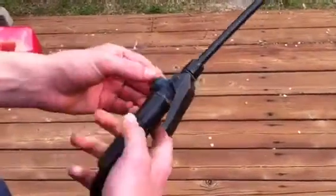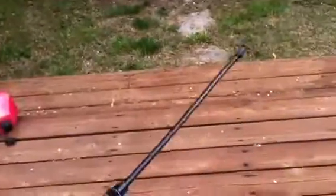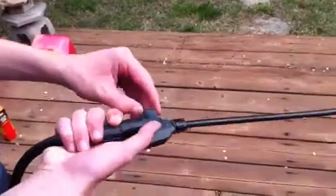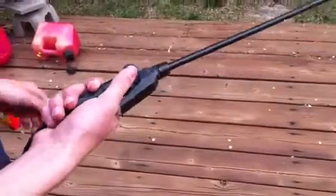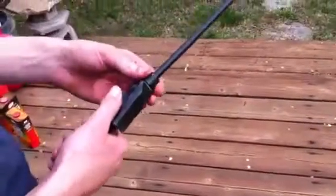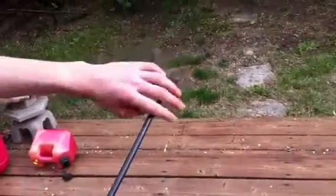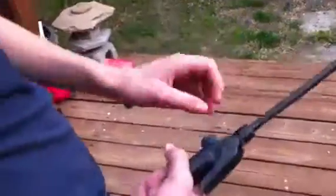I took it apart. I tried spraying it and it wouldn't work, and it started spraying me from this edge. Then I took it apart to see what was wrong with it. I took this off right here, then took this part up here and cleaned it out because it was clogged.